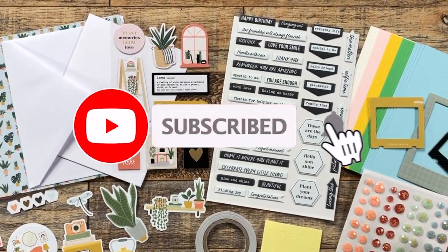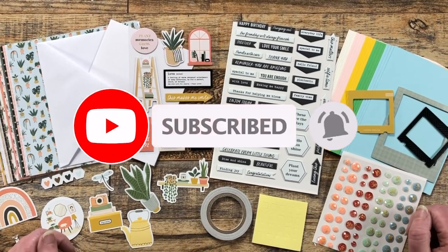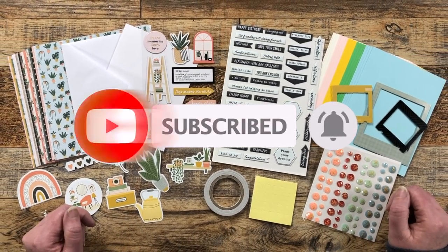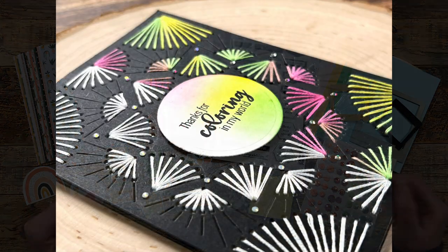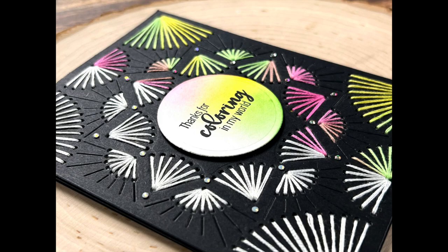Starting this month I'm going to be featuring a few of the Spellbinders club kits here on my channel. The other day I shared the new stitching die of the month club and the Wednesday Addams inspired card that you see up on screen.